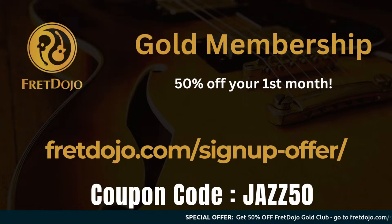A couple of announcements to kick things off. We've got the amazing Rodney Jones coming up in just a couple of weeks in the Fret Dojo Academy. That's a wonderful chance to connect with one of the great jazz guitar educators of our time. He's head of the guitar faculty at the Juilliard School of Music and will be presenting a workshop on the secrets of mastering jazz guitar. You can get 50% off your first month of Gold Membership at fretdojo.com/signup-offer using coupon code JAZZ50.